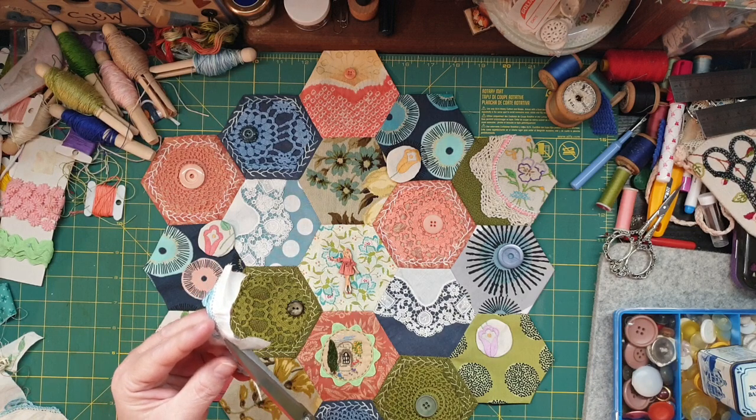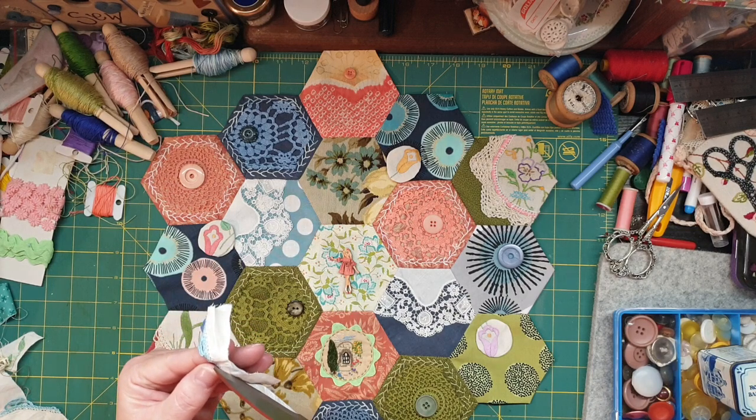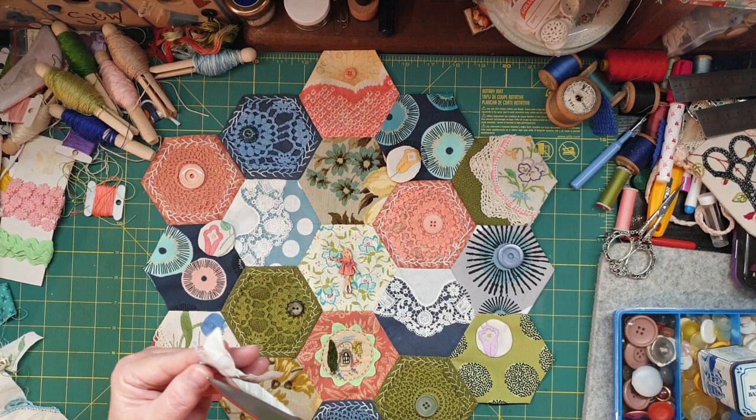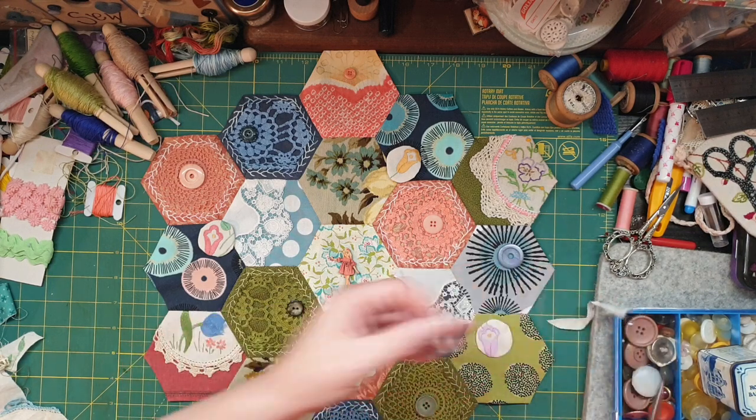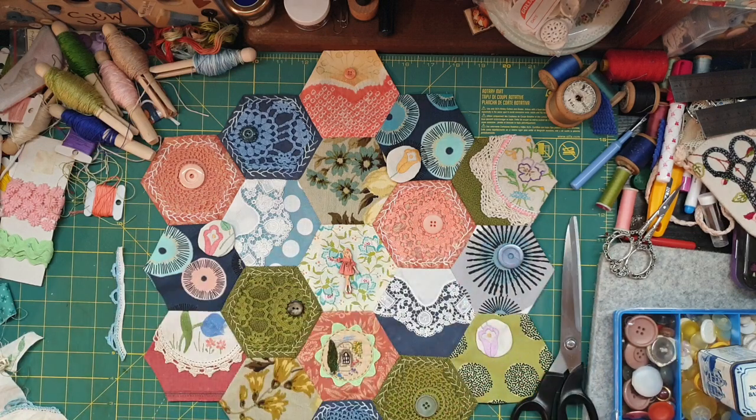I'm not quite liking these little trim bits; I don't know what I'm going to do with this yet. But I thought I'll cut it already — I like using them.